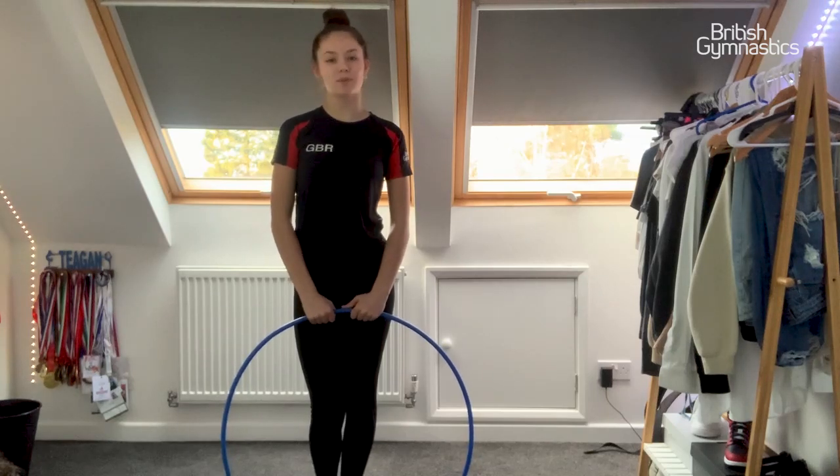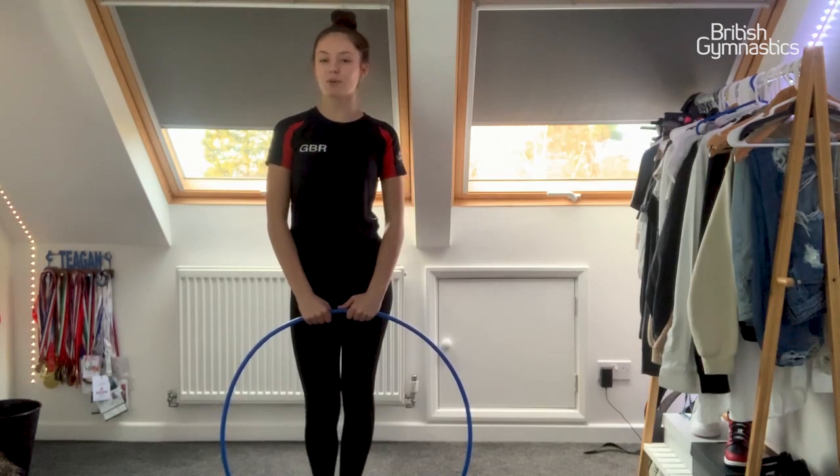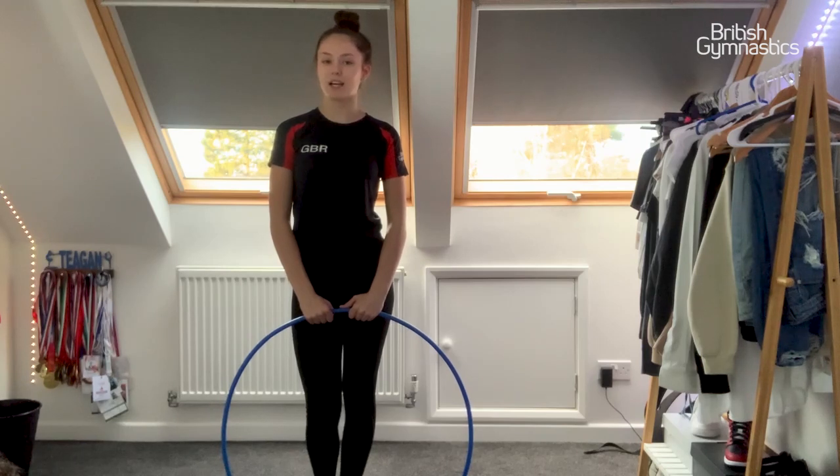Hi, I'm Teagan Bentle and I'm an aerobic gymnast, and today I'm going to be doing the hashtag Gymnastics at Home Challenge.